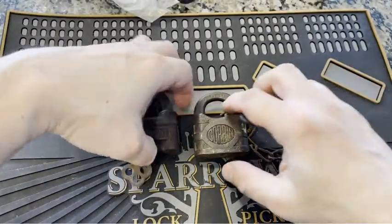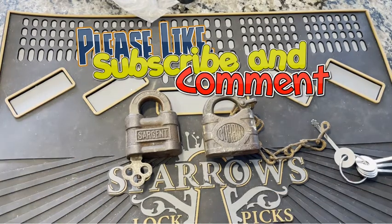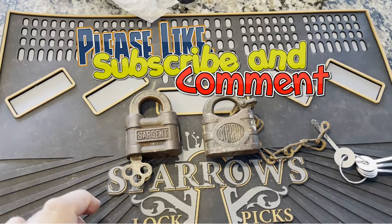Alrighty, thanks everybody for joining me. I do appreciate it every single time you drop in. Please do leave a like, leave a comment, let us know how you're feeling about the videos — I'll keep them going. Thanks everybody, take care, stay healthy.